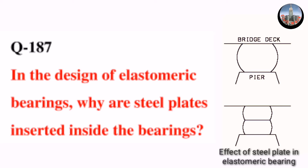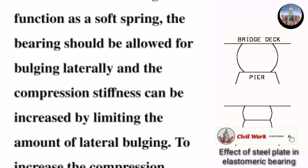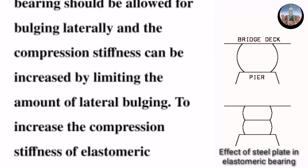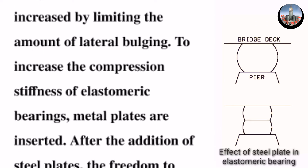Question number 187: In the design of elastomeric bearings, why are steel plates inserted inside the bearings? For an elastomeric bearing to function as a soft spring, the bearing should be allowed to bulge laterally. The compression stiffness can be increased by limiting the amount of lateral bulging, which in turn increases the compression stiffness of elastomeric bearings.